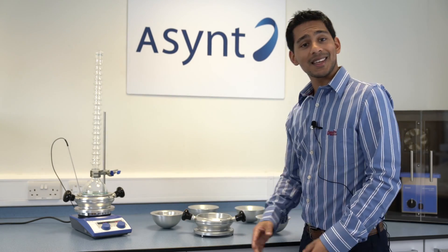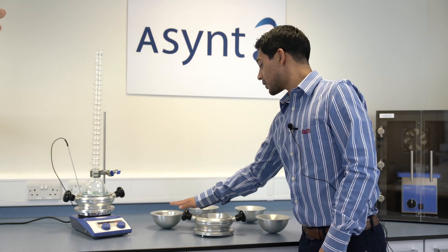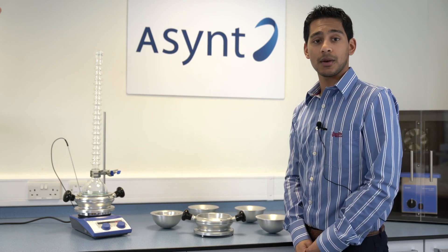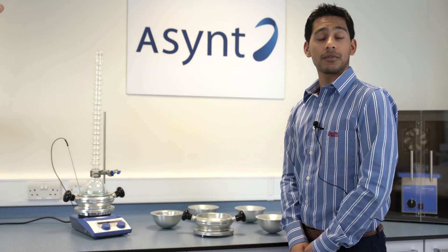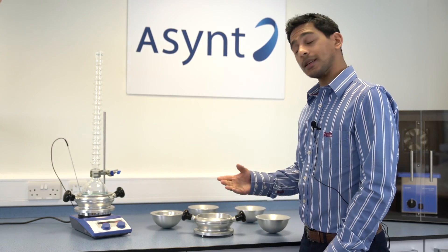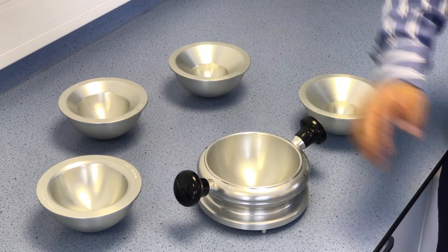The DrySyn Classic kit comes as the 1 litre base with all of the inserts — the 500, 250, 100, and 50 mL — providing a kit for all your common flask sizes. If you prefer, there is also a starter kit which consists of the 1 litre base with just one insert of your choice.